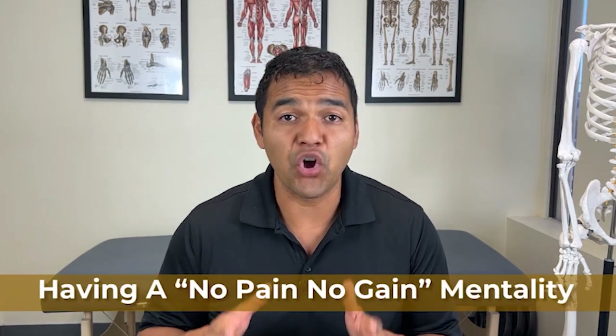Mistake number five is having a no pain, no gain mentality. If you're behind schedule according to your surgeon or what you see with other people, you might push yourself harder than you should — stretching harder, exercising harder — even though your knee is hurting more, you're swelling, you're not able to stand as much, and you're kind of regressing in your overall health. That is not a good thing. There is a tolerable amount of pain you should be undergoing, but it should not be intolerable.